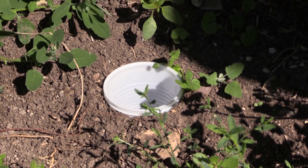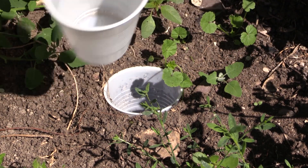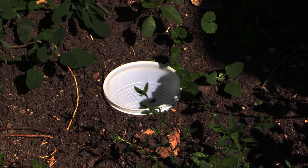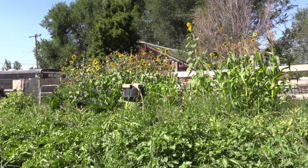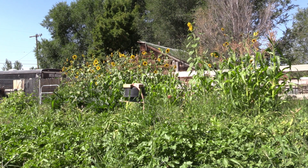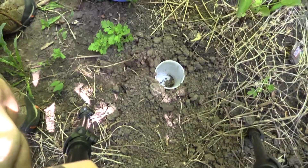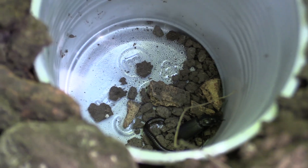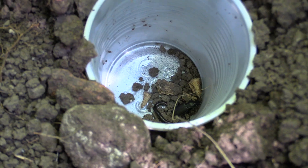Now let's talk about how you check the trap. You should wait at least a day between checks to give insects a chance to go in — insects will even go in during the night. The hotter the day, the more likely insects will go in, so you definitely want to check on hot days. At a minimum, if you're putting out traps, you should check them two to three times per week, just to make sure you're getting everything and insects aren't eating each other.